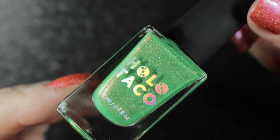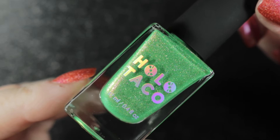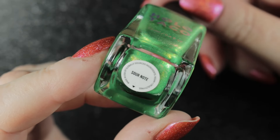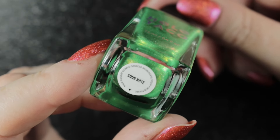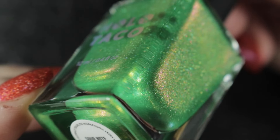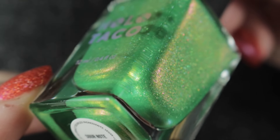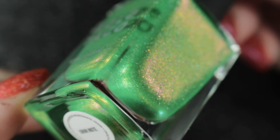Next we have the green of the collection — it's called Sour Note, and this one is described as an apple shade of green with a pink to yellow shimmer. I'm not normally a lover of green polish, but the pink shimmer in this one was beautiful and it does really stand out on the nails, so I was happy with this one.